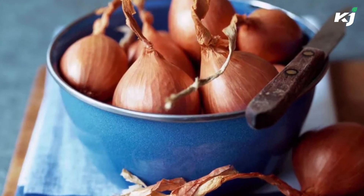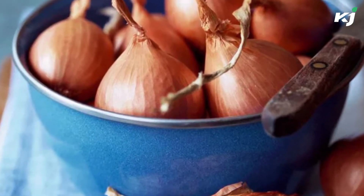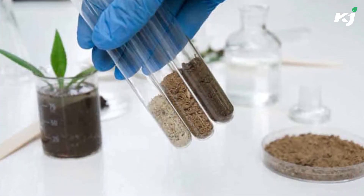Allowing the young bulbs to go hungry is not a good idea; rather, feed them multiple times during the course of the growing season. When the beds are well fertilized and the water is kept weed-free, the shallots thrive.